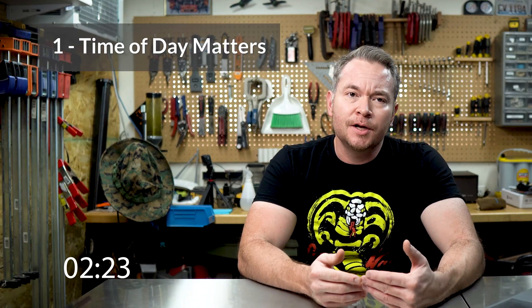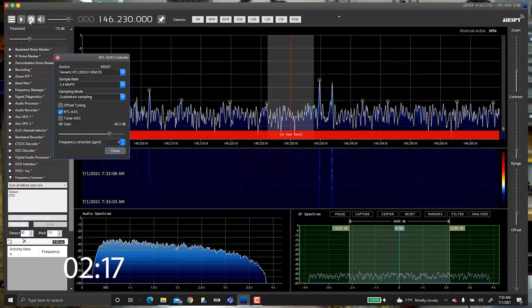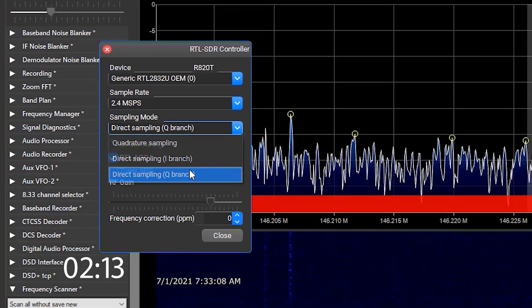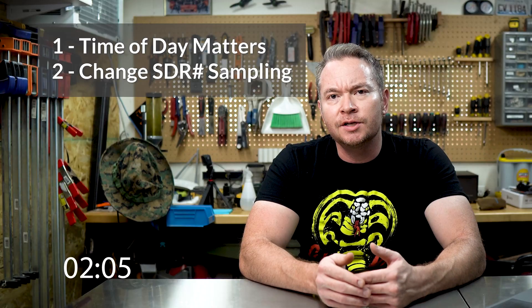First, HF radio propagation is generally best at night, so the time of day that you're listening will make a difference. Next, in SDR Sharp, you need to change the sampling in the settings from quadrature sampling to direct sampling Q branch. Note, it's important that you have the V3 version of the dongle, because this direct sampling mode is actually a hardware mod that didn't come with pre-V3 RTL dongles.